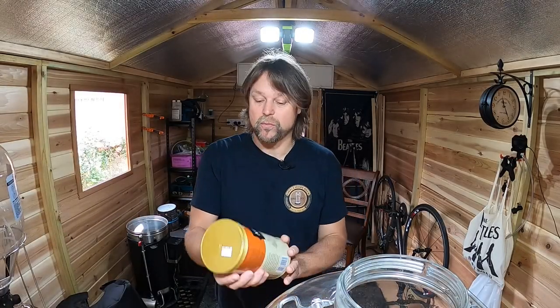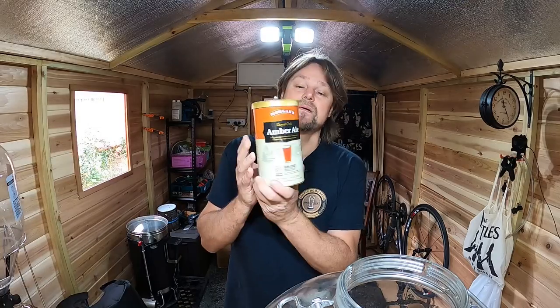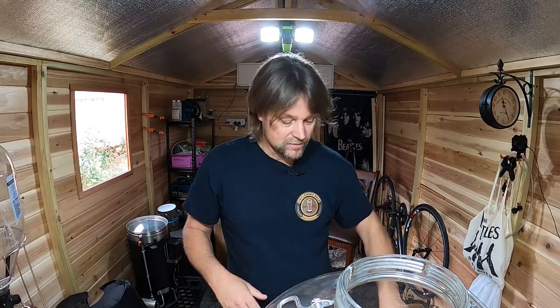G'day guys, today I'm going to do a quick brew — a Morgan's Royal Oak Amber Ale. A couple of guys on YouTube said it's a really nice tasting one. I have a Firmzilla I want to do it in. This is another quick brew in a Firmzilla. I do have my Fermentosaurus which I'll be using later next week.